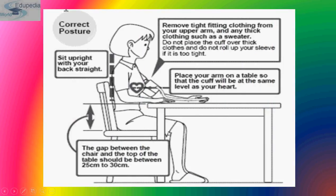What is the correct posture for measuring blood pressure? Always sit upright with your back straight. The gap between the chair and the top of the table should be between 25 to 30 centimeters. Place your arm on the table so that the cuff will be at the same level as your heart.